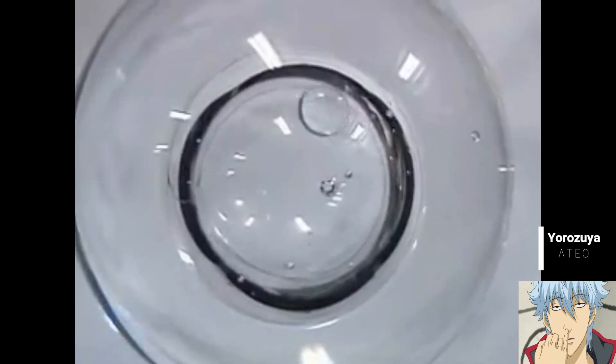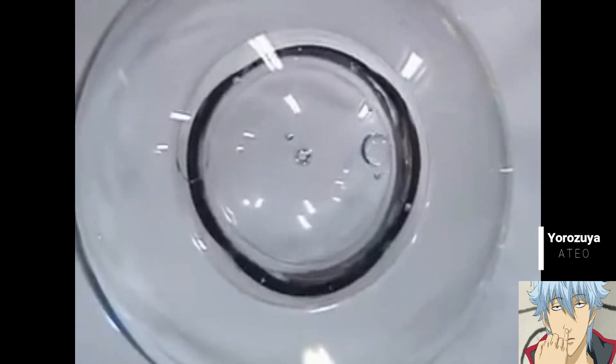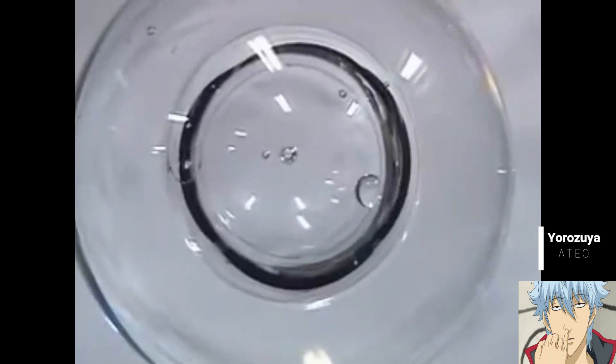Here a droplet is going in circular motion on the inside of the sphere until a mass transfer occurs and propels it off the surface.